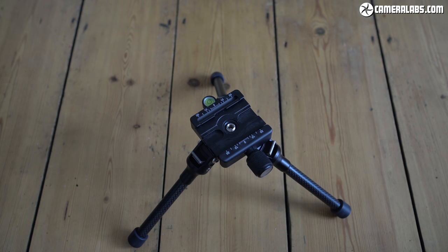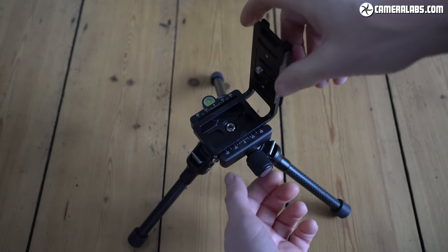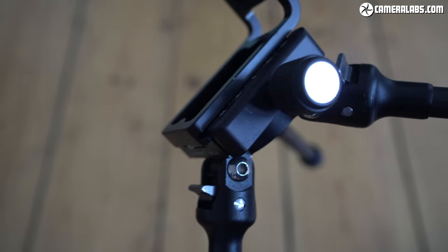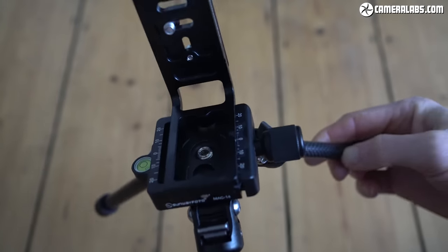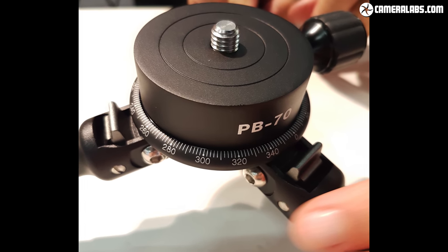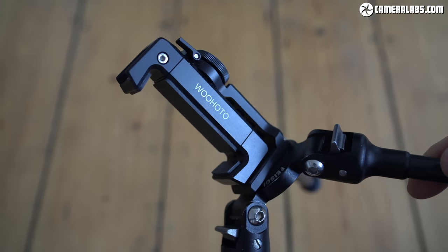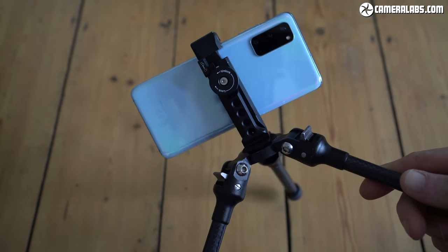When I want to shoot in the vertical orientation, the most compact and stable solution is to dispense with a ball head and instead screw a quick-release clamp directly to the legs, then fit the camera into it using an L-bracket. I use a Mac 14 clamp and a DPL-02R L-bracket, both from Sunwave Photo, bought from B&H. If you want a rotating platform for panoramas but don't need the full adjustments or height of a ball head, check out Feizal's PB70. The TT15 also makes a great stand for phones coupled with a suitable clamp — I use a Ulanzi clamp with 360-degree rotation and a handy cold shoe for mounting accessories. I'll put links to all of these accessories in the description.